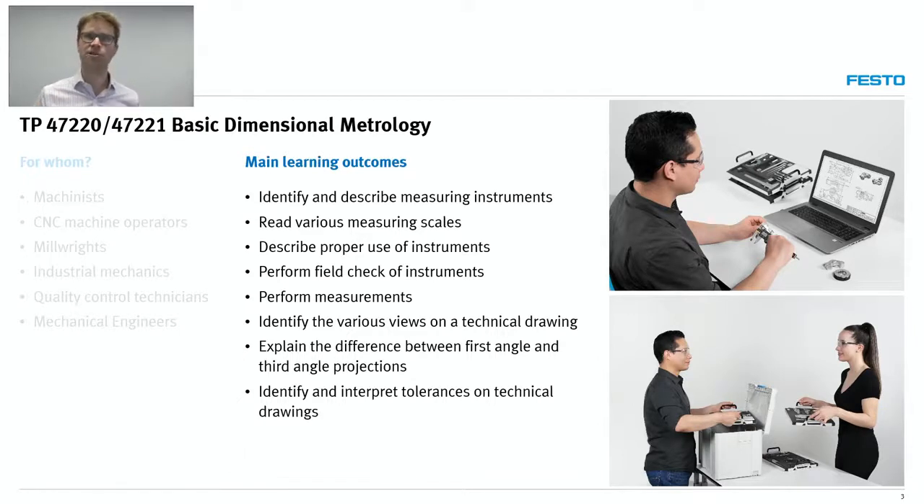So in a nutshell, students will have to read and interpret technical drawings, select instruments, handle them properly, take measurements, read measuring scales, and report the measurements.